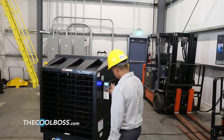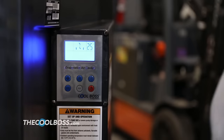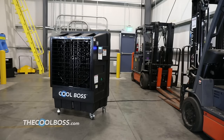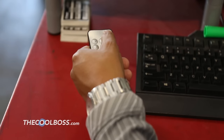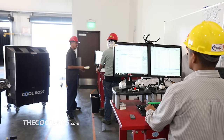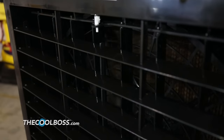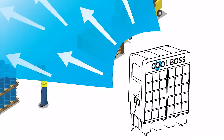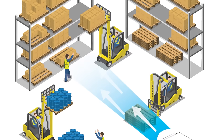Cool Boss puts you in charge of the cooling process. A sophisticated microcomputer lets you regulate the unit with an intuitive LCD touch display. A remote control is included, so you can even control the air temperature, fan speed and louver movement from across the room. Several swing louvers oscillate along the fan's front side, covering as much of the shop as possible with chilled air. Most evaporative air coolers do not have this feature.